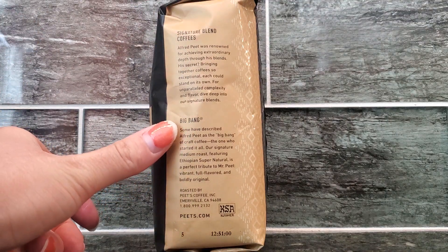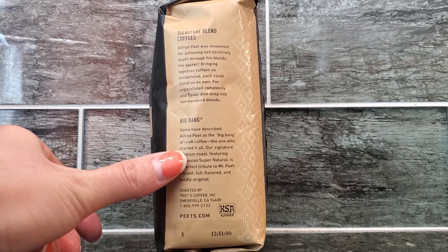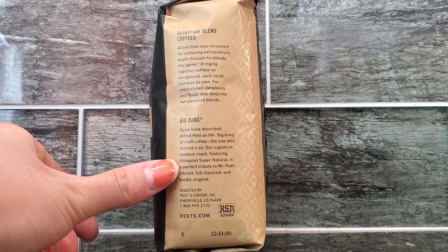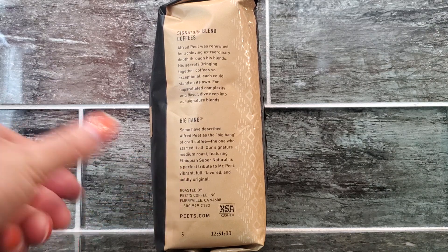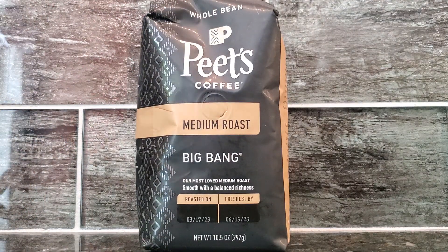This has more information about Big Bang itself: 'Our signature medium roast featuring Ethiopian Supernatural — a perfect tribute to Mr. Pete, vibrant full flavor and boldly original.' Overall, this is a great product and I highly recommend it to others.